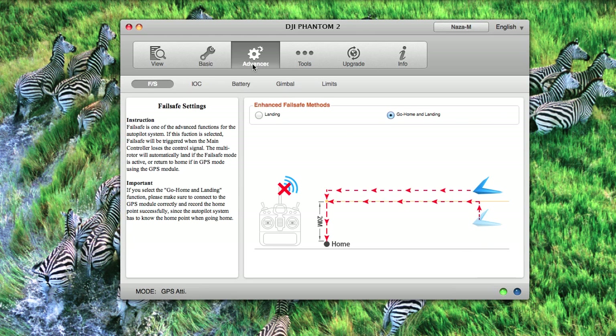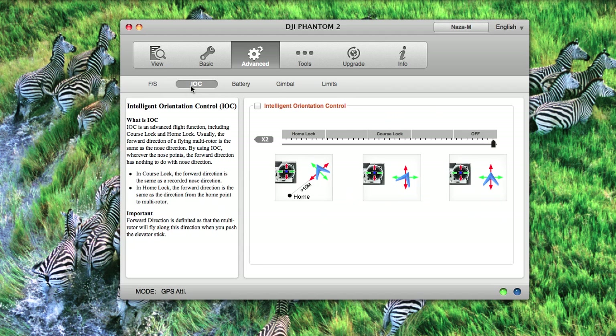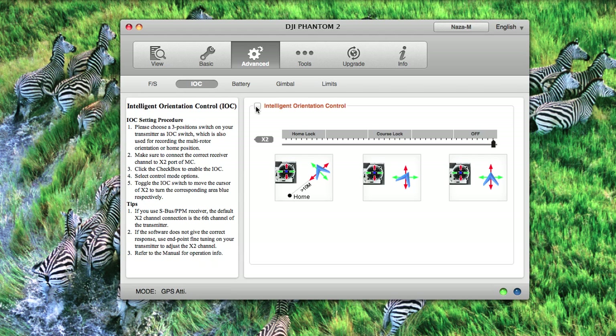Now that you've enabled NASA M mode, click on the advanced tab. You'll notice a few more tabs: FS and IOC. Under fail safe settings, you can choose to enable landing the phantom or go home and then land the phantom in the case that signal loss happens. The next tab is IOC, or intelligent orientation control. Click the box to enable it, and then on switch two, you can go from off to course lock and home lock and see it changing on the screen.